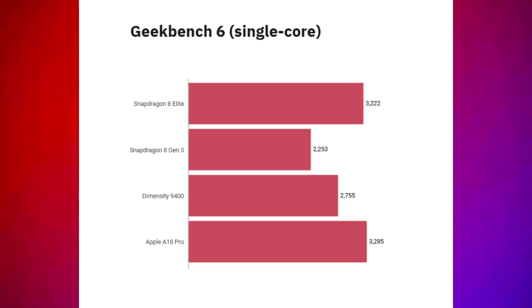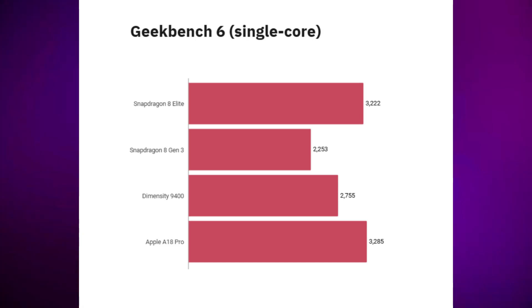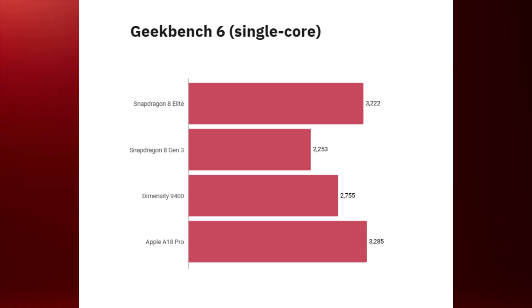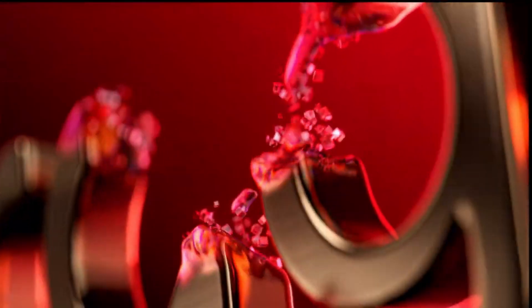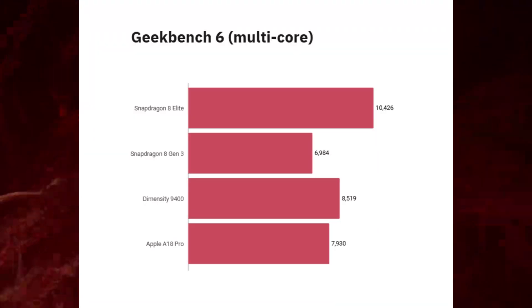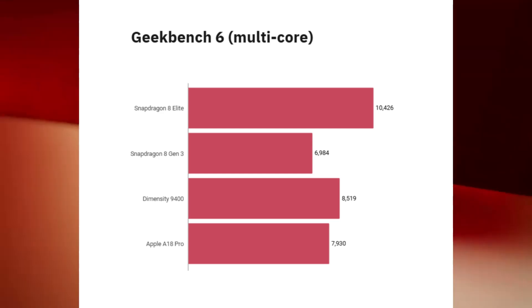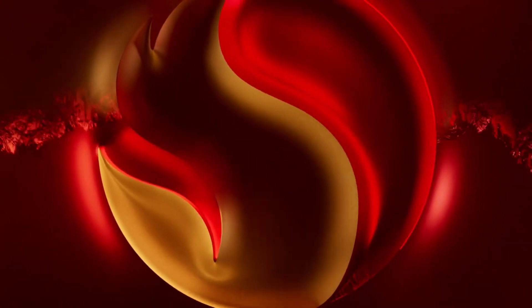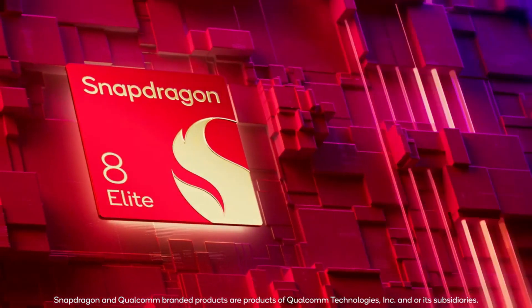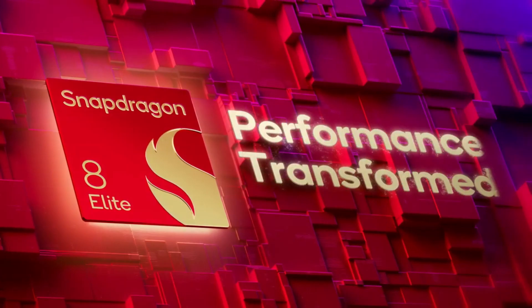The Snapdragon 8 Elite shines in its full splendor when it comes to multi-core performance on GeekBench. Not only does it outperform the Snapdragon 8 Gen 3, but also the Apple A18 Pro by a substantial margin. The Snapdragon 8 Elite is leading the rankings again. Interestingly, the MediaTek Dimensity 9400 is neck-to-neck with the Elite chip. However, both CPUs are powerful enough to surpass the Snapdragon 8 Gen 3 and Apple A18 Pro by a large margin on Antutu.